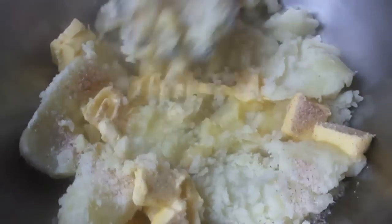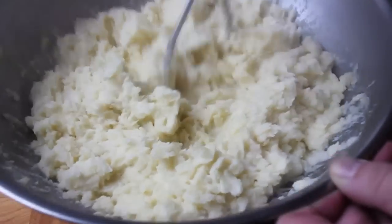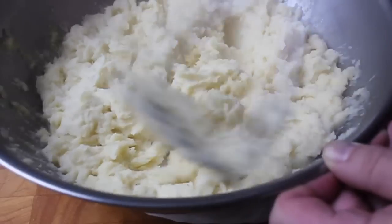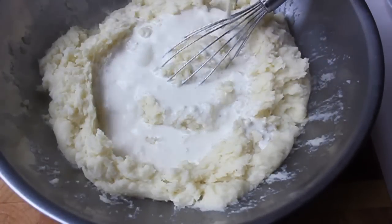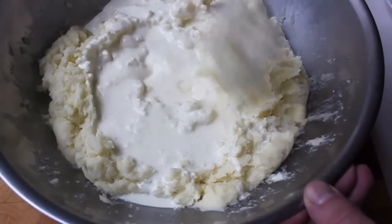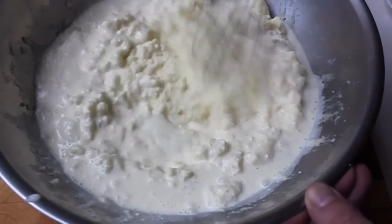If you want to put these through a ricer or a food mill, go for it, but I don't think it's necessary. I don't mind a few pieces of potato — remember, these are totally cooked and tender. Not all lumps are created equally: undercooked potato lumps are evil, a crime against nature, but cooked potato pieces are okay. Those are just going to collapse when we serve this, so no worries there.